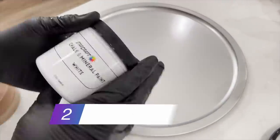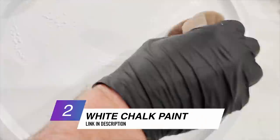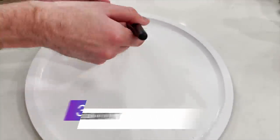I used the Starcraft chalk and mineral paint — the white chalk and mineral paint. I got this from 143vinyl.com and also went over it with the brand new Starcraft Pure Coat in the gloss top coat sealant to seal everything in. And this is what we have once everything is applied and fully dry.